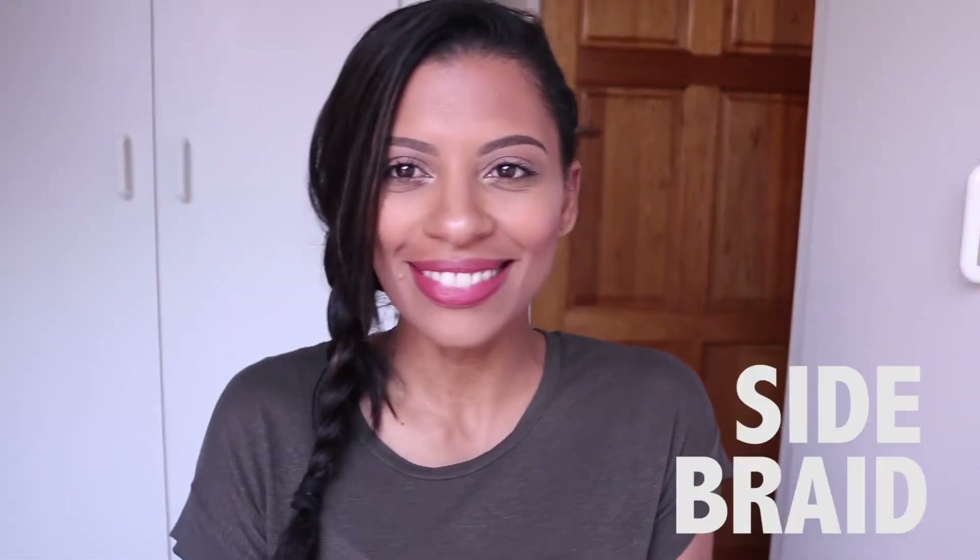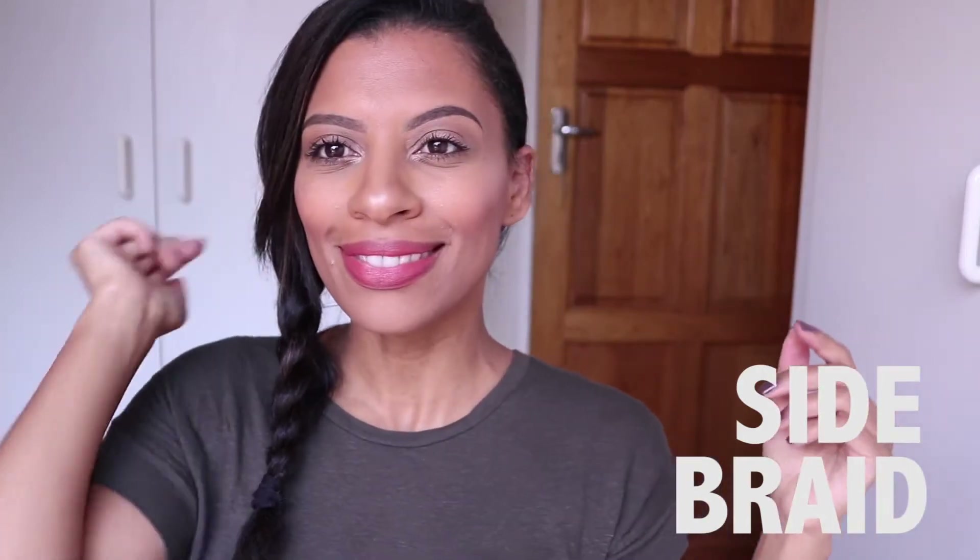Hi everyone, it's Eleanor Chidoi here and welcome back to my channel. I recently had my hair straightened, and by the end of that week my hair was starting to look a little greasy and the ends were starting to look a little dry. So before I wash my hair and go back to my curls, I came up with five easy hairstyles that are really quick to do for anyone who wants to revive their old straight hair. Let's get right into the styles.